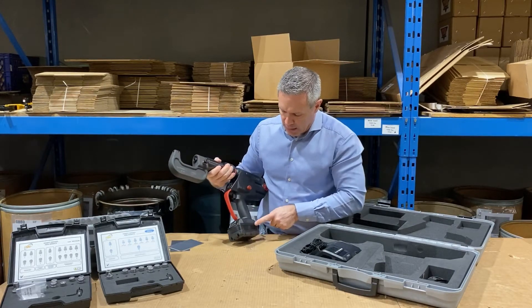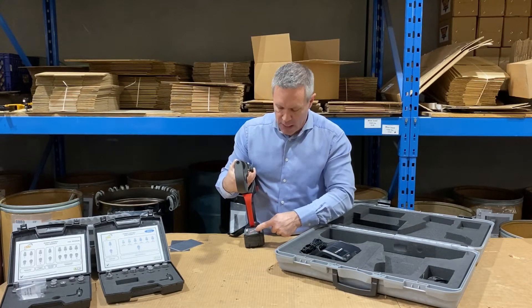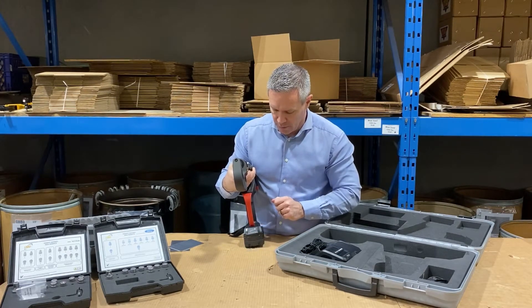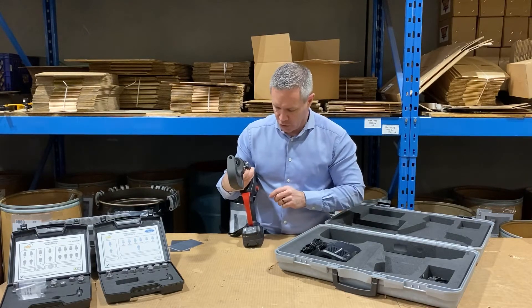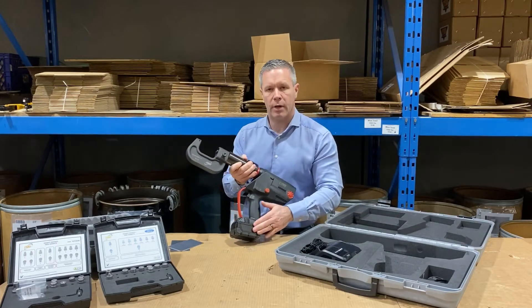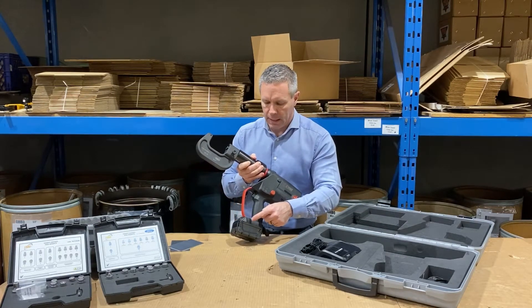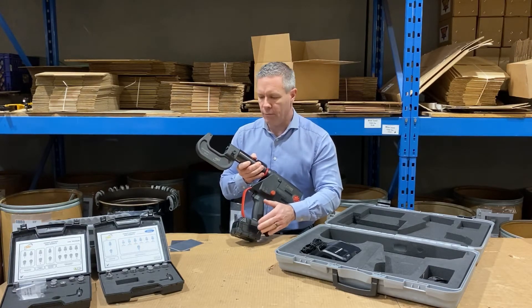The battery is removable, and on the battery there's a battery indicator. You press the button and it shows how much power is currently in the battery, so you can make sure it's not put back in the case discharged and is ready to go for the next use. The replacement battery is the same battery as a Milwaukee battery, so they're very accessible.